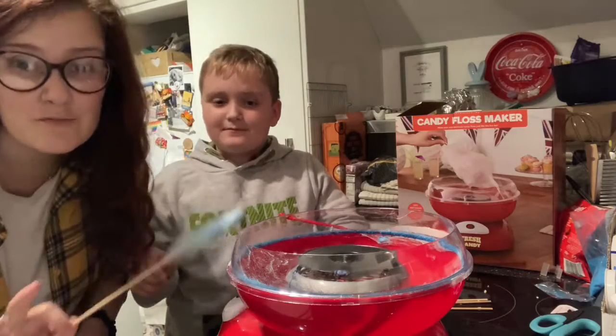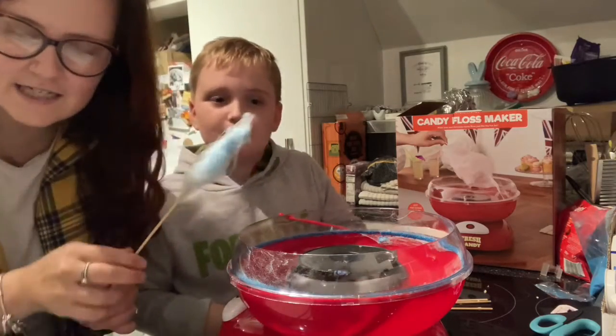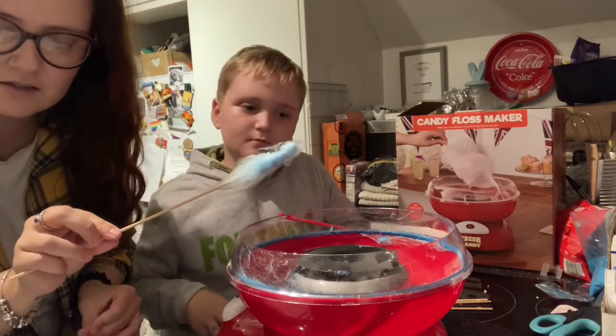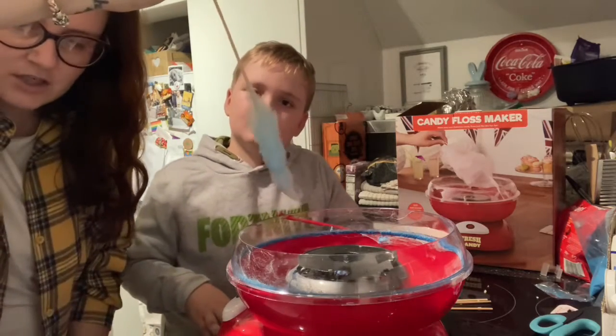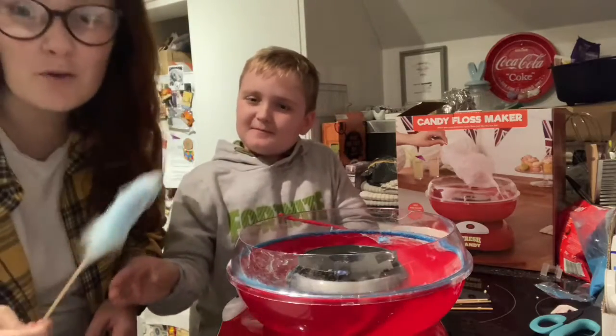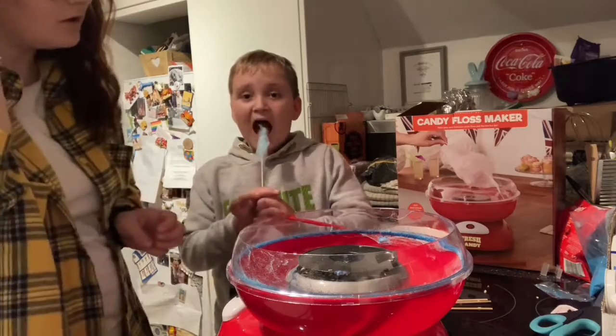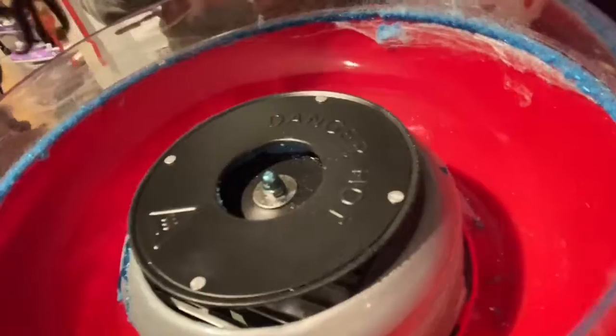Right, I need to perfect my technique because apparently I'm not very good. Apparently you should collect the cotton candy by holding the cone vertically and rotate the cone with your fingers whilst you circle the bowl. It's getting stuck to the edges which is a bit annoying. I don't know if that's because it's not hot enough maybe.